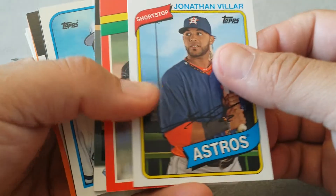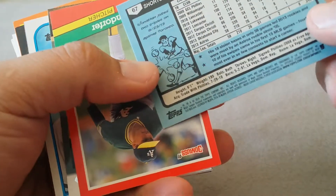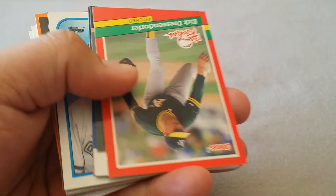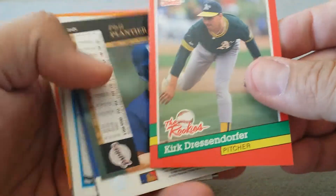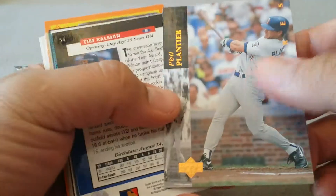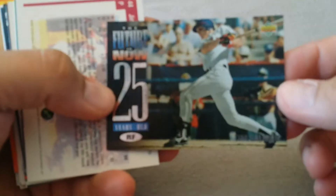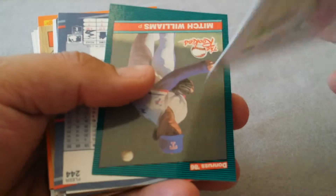Whoever's putting together these packs - come on. This is a new one, 2014. Villar. The rookies. Phil Plantier - I remember him, he played for the Red Sox back in the day, then he got traded. Tim Salmon - boy, he was supposed to be something. 'The Future Is Now' - I actually just opened a box of that '94 Upper Deck, pretty cool cards.